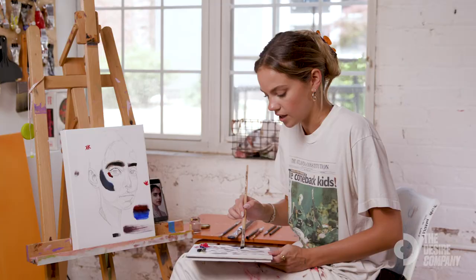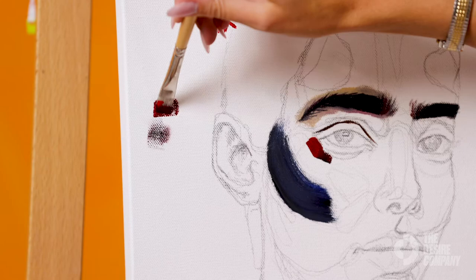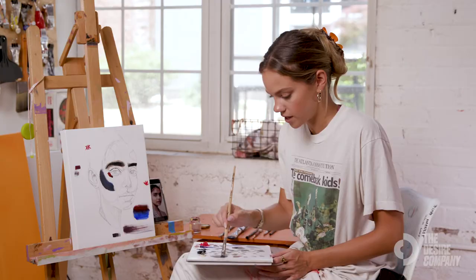You can sort of mix that into the colors that you're mixing. It just makes it a little bit thinner, a little bit more moist, and a little bit more dense on the canvas. You can even use it for certain effects, like if you wanted to do drips in your painting.